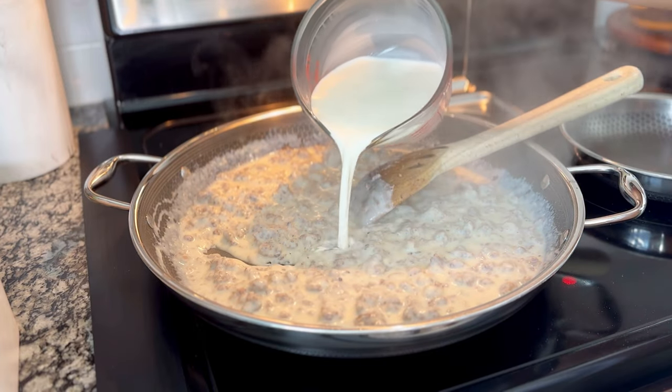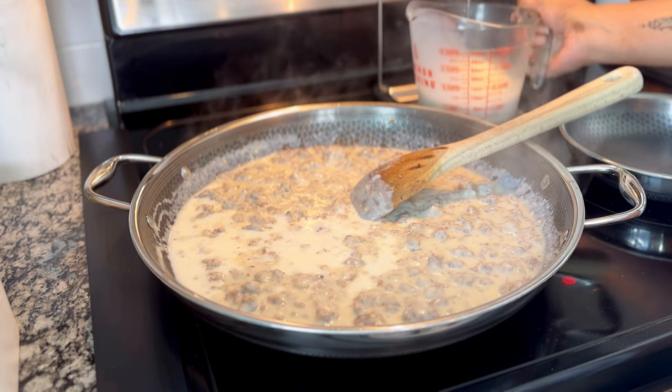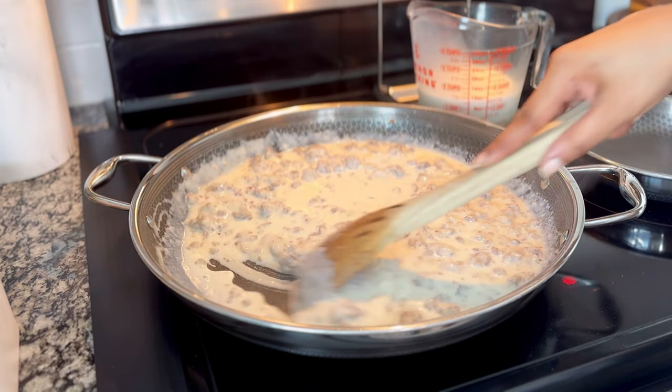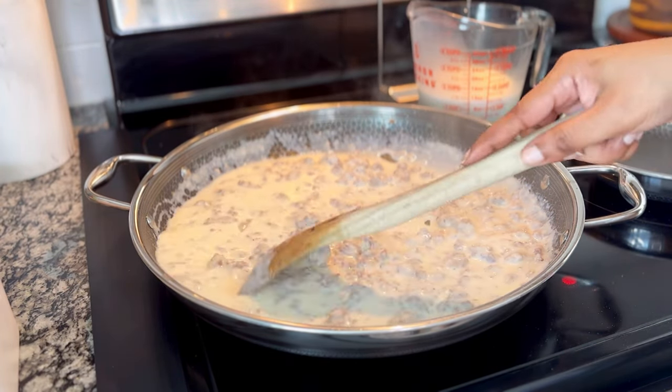You're going to keep adding the milk until it's all gone. If you think you might want a thicker consistency, hold off on that last half cup. Also keep in mind that gravy thickens as it sits, so if you're not serving it immediately, you're going to see that at the end.